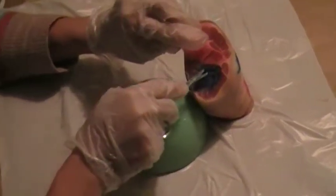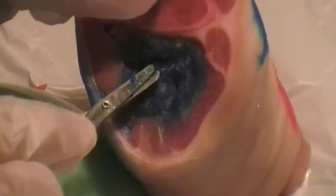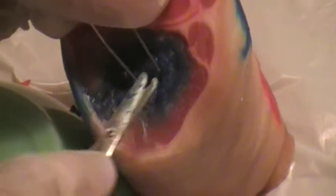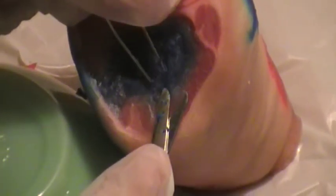So this is a few minutes later. I've done a bit more debriding on the inside, not trying to get too close to the edges. And as you can see, it's a lighter blue — it's still pretty dyed. And I don't want to go too much further in case I get off the dyed tissue.